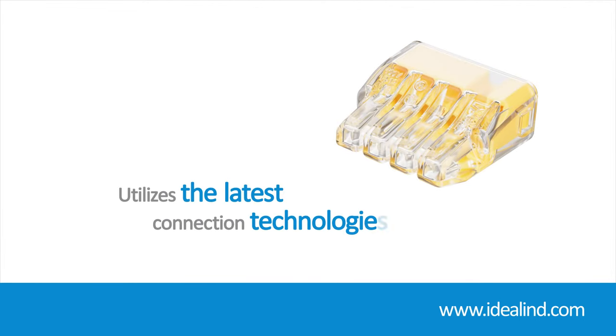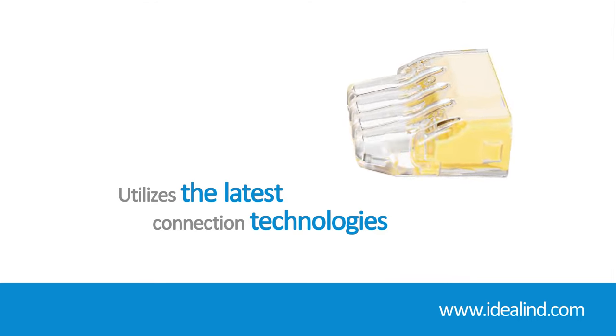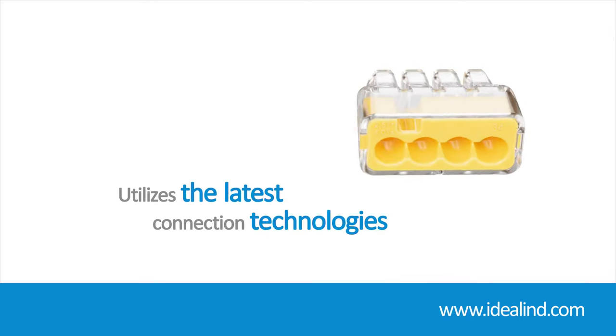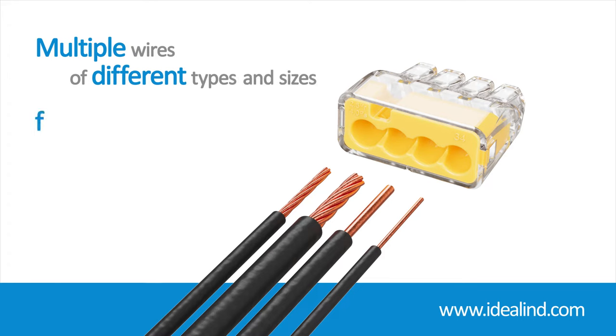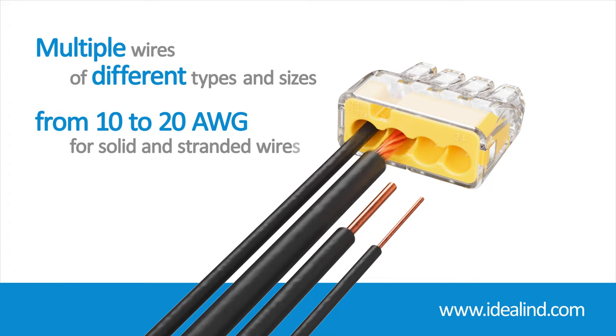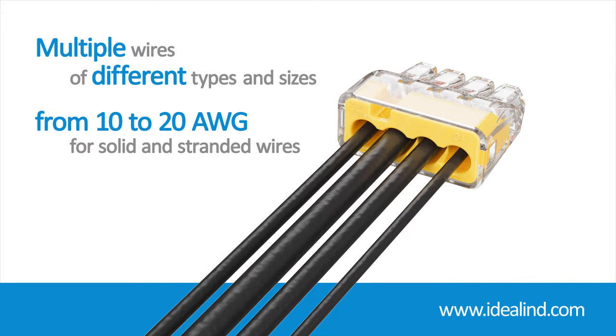By utilizing the latest spring design technologies, they provide a dependable connection and can accommodate multiple wires of different types — solid and stranded — and sizes from 10 to 20 gauge, dependent on the model.